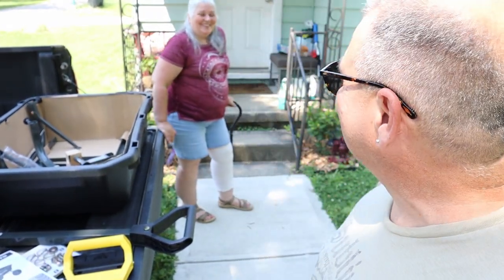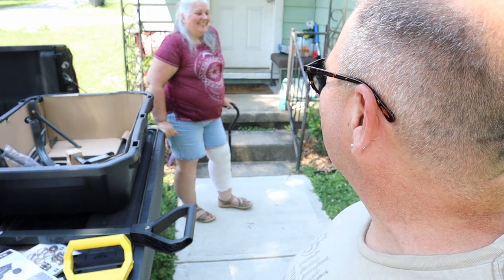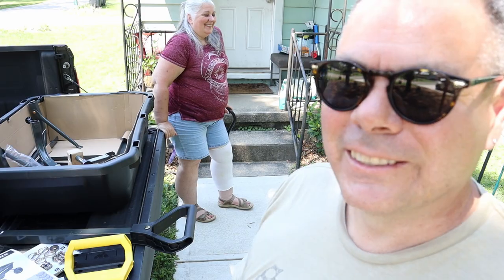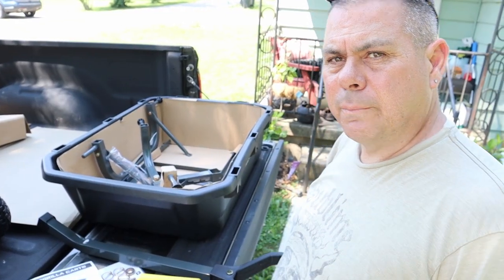We were listening to Mr. P earlier as I came out here and he started going off — we were listening to him earlier, so it's all good. We'll be back. Alright, let's get back at this.